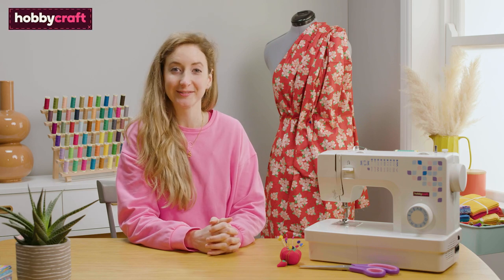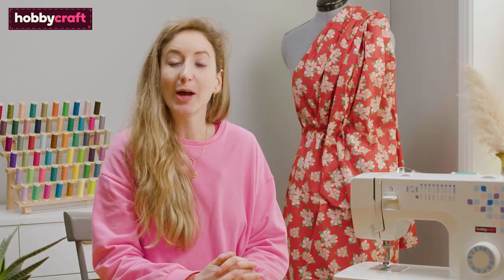Hi, I'm Sophia and I'm a sewing tutor. In this video I'm going to show you how to master basic machine stitches. Let's get started.